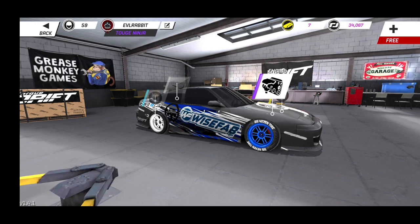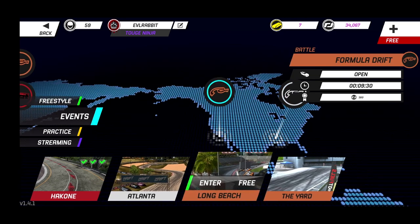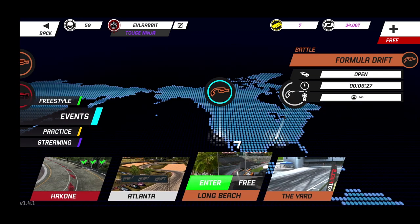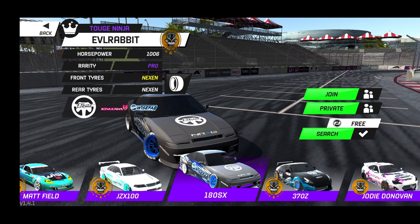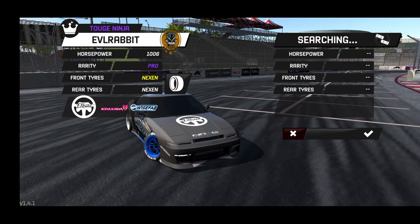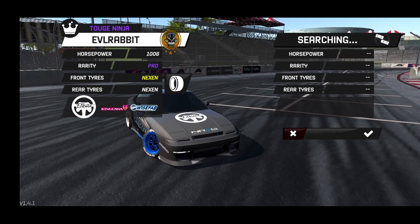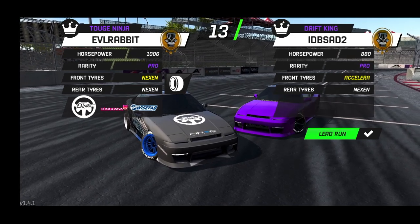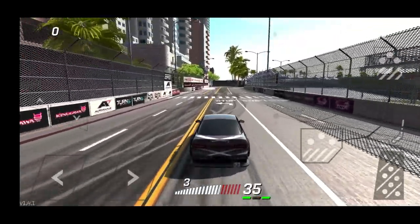We're gonna go drift this thing, get it sideways, and try to get some tandems with it. We've got Atlanta, Long Beach, and the yard — we're going to hit Long Beach because I love that section, especially with this car. Running 1,006 horsepower, pro level, custom tires in the front and stock tires in the rear. This car runs in about third gear with the way it's set up. We're going to go against another 180 — a little 180 showdown — starting in second gear.